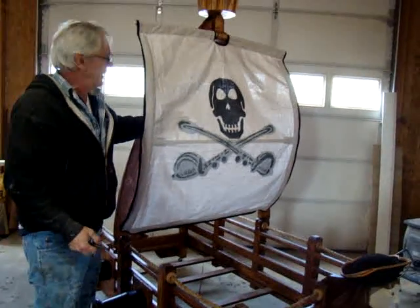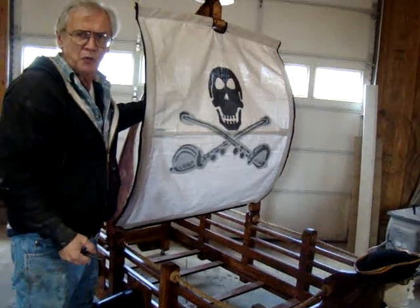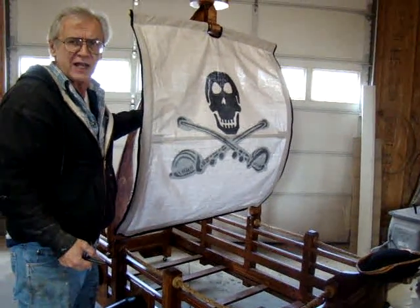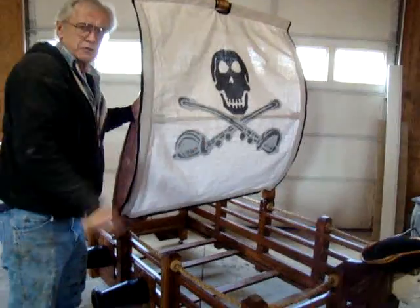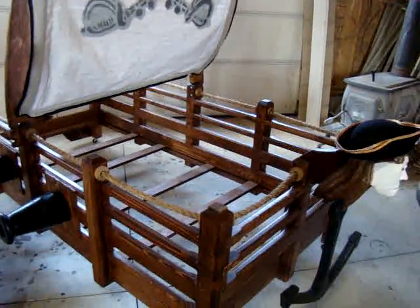If you look at the canvas here, we have a two-color graphic on it. We utilize a 20-pound canvas and have it sewn by a local saddlery shop here in town.